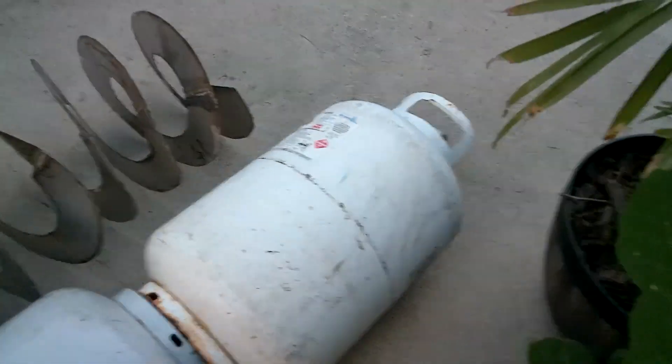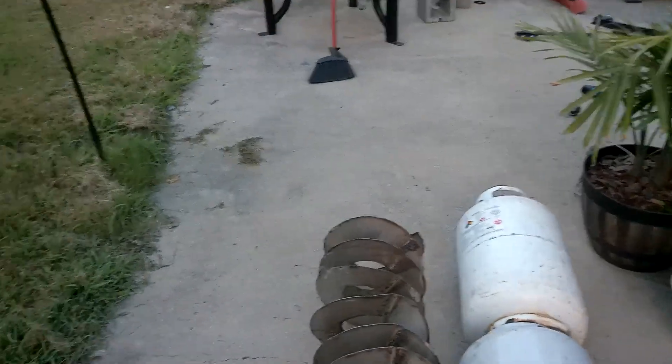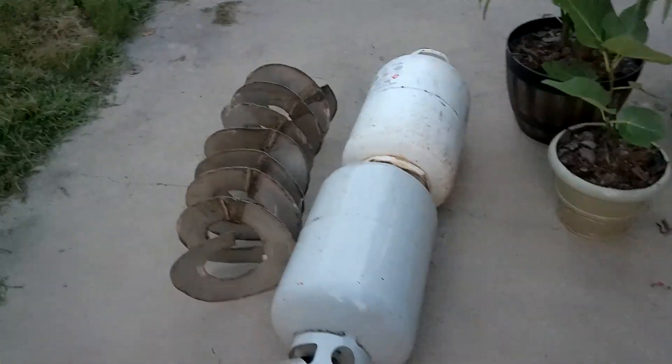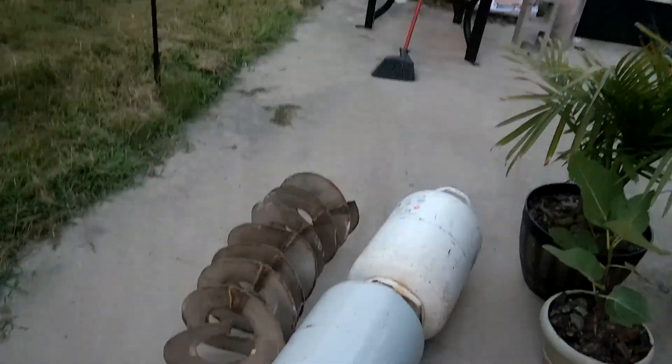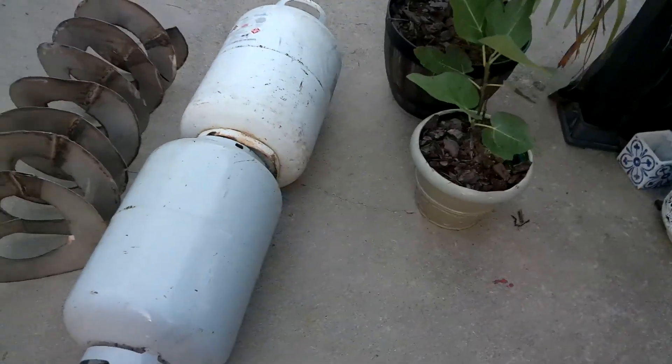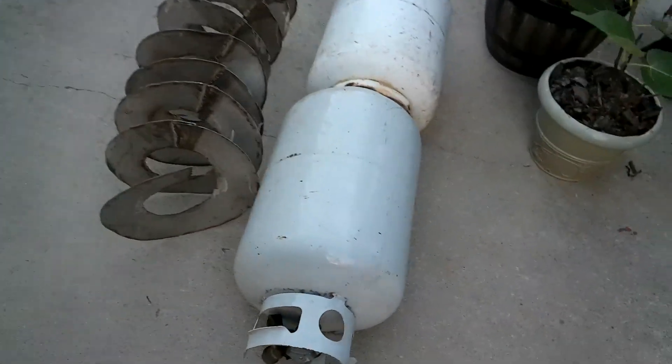I cut most of the holes with the angle grinder. This is one-eighth steel — it's not going to be that hard to cut. But it is pressure rated — these things are meant for up to 500 PSI. We're never even going to get this reactor above 10 PSI. So I'm getting boiler pressure release valves that go up to 30 PSI, so if it hits 30 it's going to shoot out. But the goal is this thing should never even be above 10 PSI absolute max.